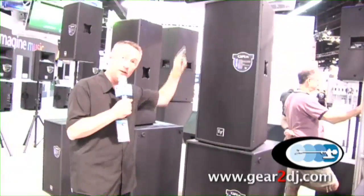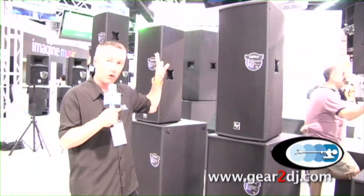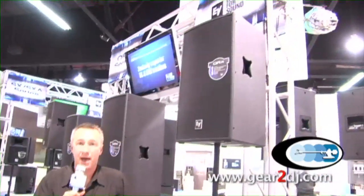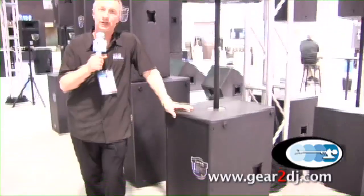We have a double 15 three-way cabinet with a double 18 top, so you have a complete four-way system in one stack. And then we've got a double 18 and a 15-inch 2-way QRX large format — it's our concert level components in a mobile rig for your DJ.